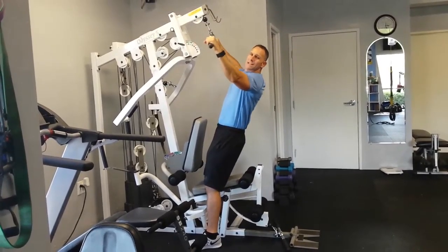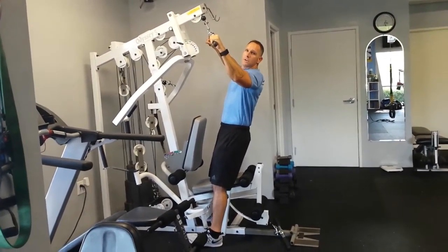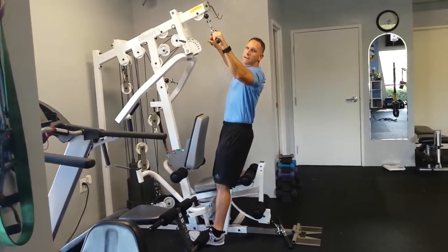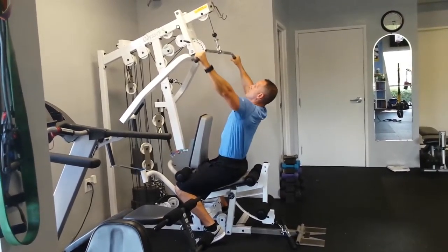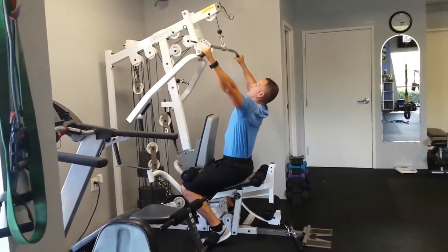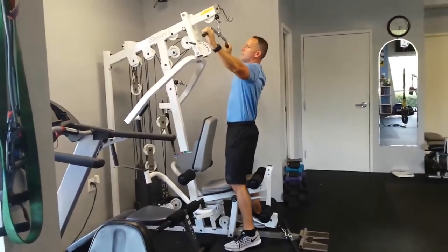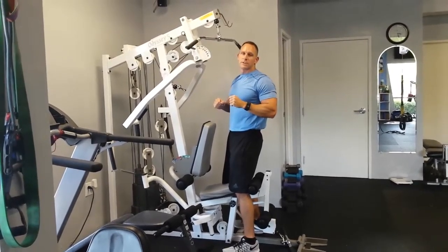Sit secured in with a slight lean back and then you're going to pull the bar to your chest, focusing on getting your elbows behind your back. Remember to squeeze your scapula together as you lower the bar to your chest.